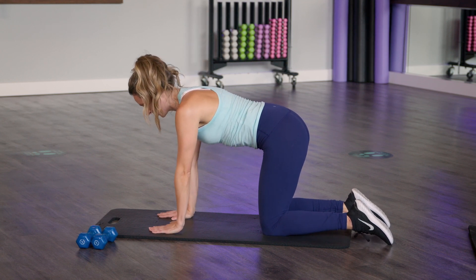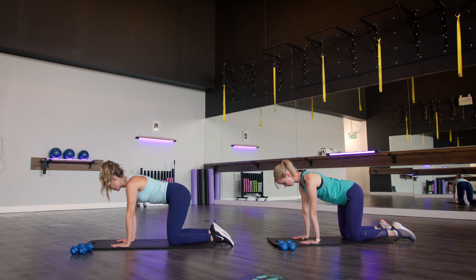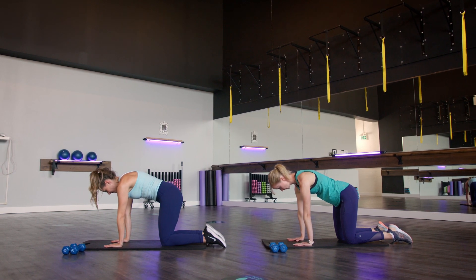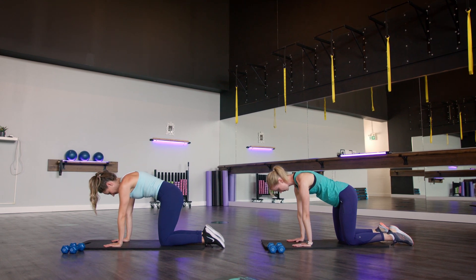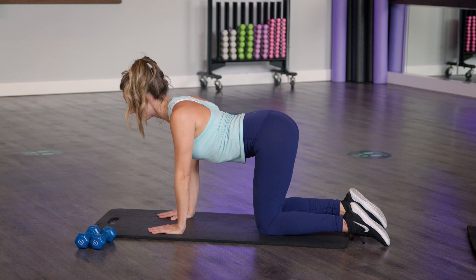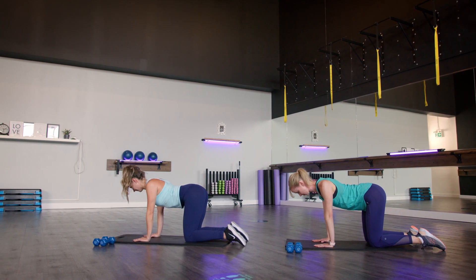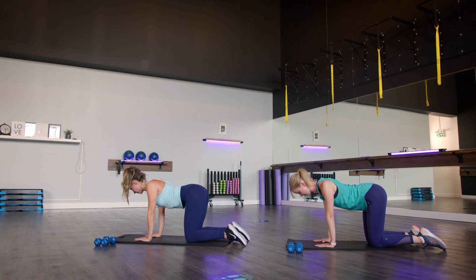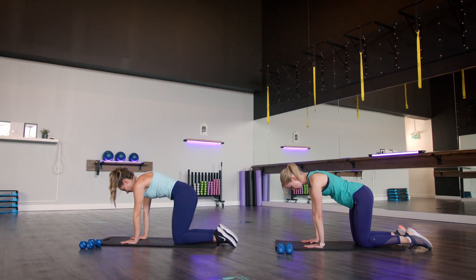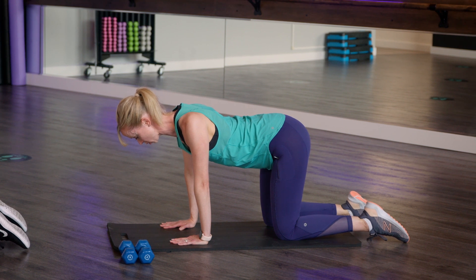Finding that neutral position again in tabletop. From here we're gonna do a couple of protraction and retraction with those shoulder blades. For protraction, think about pressing away from the mat, pulling those scapulas apart along your back. Then retraction — squeeze those shoulder blades together. You can think of a pencil between your shoulder blades, pulling those scapulas in and around that pencil. One more time: protraction pressing away from the mat, then retraction squeezing those shoulder blades together. As you're squeezing, try to keep your shoulders down away from your ears.